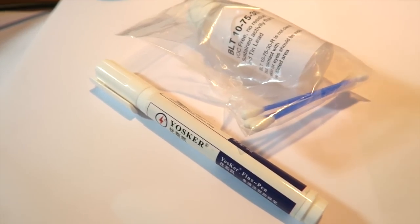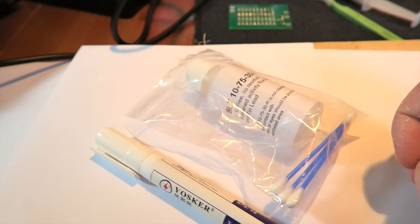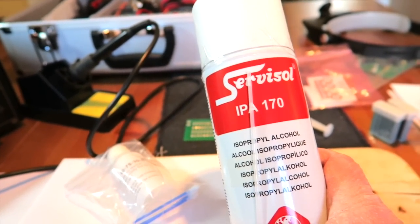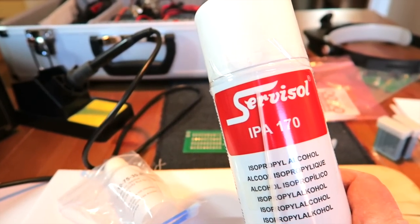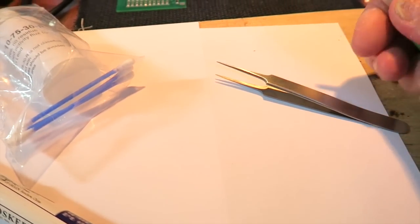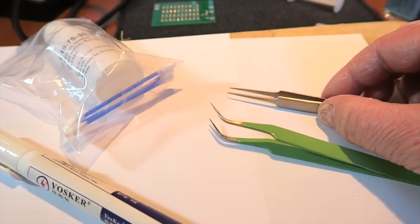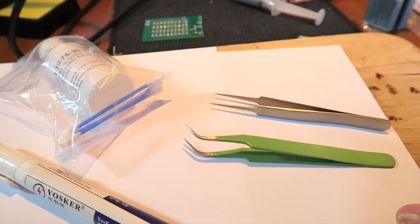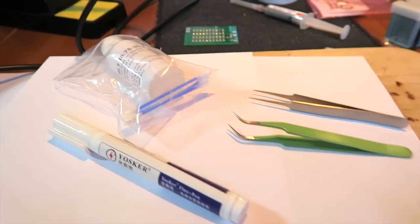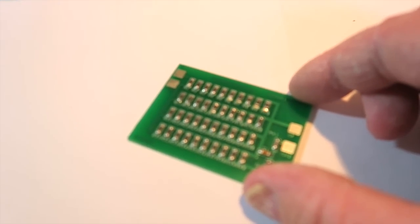A couple of other useful things to have around: a flux pen or a bottle of flux with some cotton swabs — that comes in really handy for when you need to reflow any solder. Also some isopropyl alcohol, which is readily available. For the actual work, I'm going to be using tweezers — these are readily available; I picked mine up from Maplins and was also given a set by a friend. Blue tack is essential to hold the board down while you're working, and a good magnifying glass. That's all the kit we need.